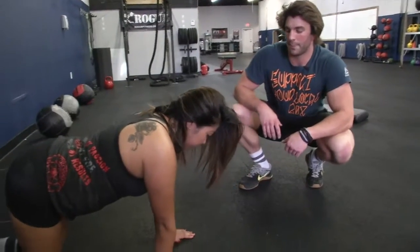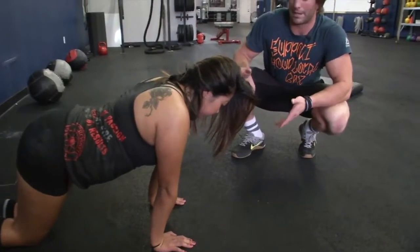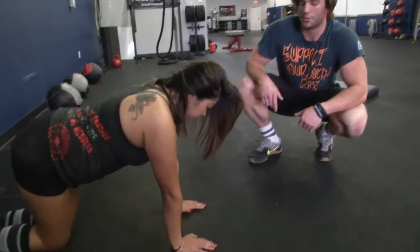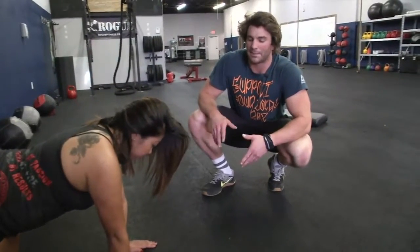Now rock back and then rock forward. She can do this dynamically, holding it about two to ten seconds each way and go back. Don't dive too hard into it, but it's going to feel real good for anybody who types a lot.